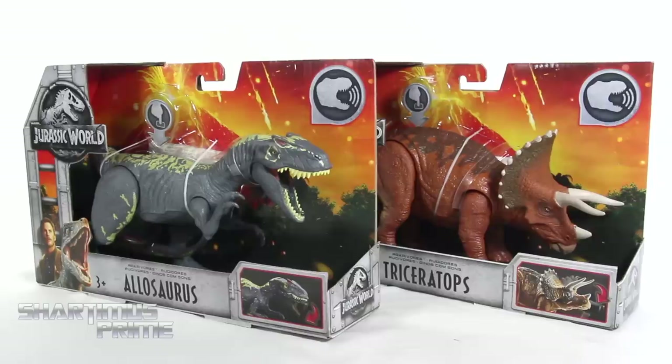Hey, what's up you guys, Shardomus Prime here doing another Jurassic World toy review on two action figures. We're looking at the Allosaurus and the Triceratops from Jurassic World Fallen Kingdom.